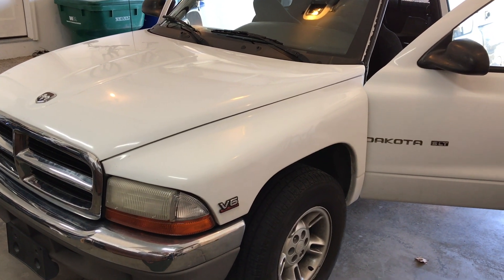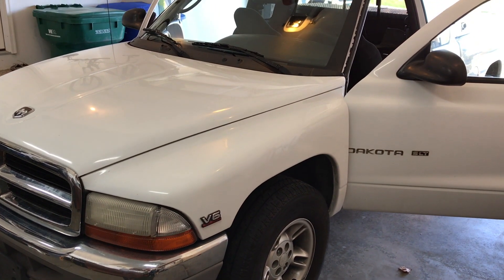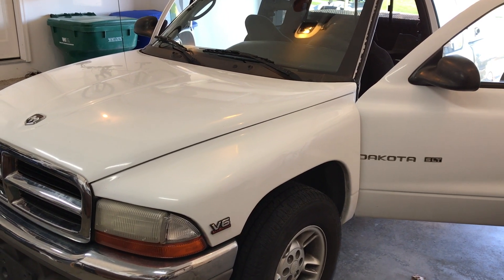ProvoBeast doing another install today. Today we're doing a radio replacement on a 2000 Dodge Dakota. We're going to show you how to remove the factory radio, get the new radio all wired up, and reinstallation.